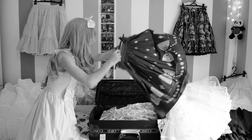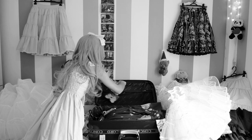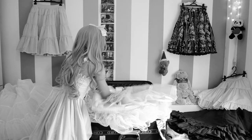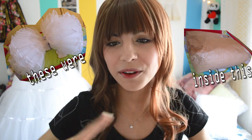Are you a Lolita and whenever you go on a trip you want to take your cute dresses and skirts, and of course balls — many balls with you — but you struggle to pack your petticoat and end up leaving half of your items behind? Fear no more, because I'm going to help you. Jokes aside, how I pack my petticoats is one of the things that Lolitas ask me a lot, so I'm going to show you how I did it.